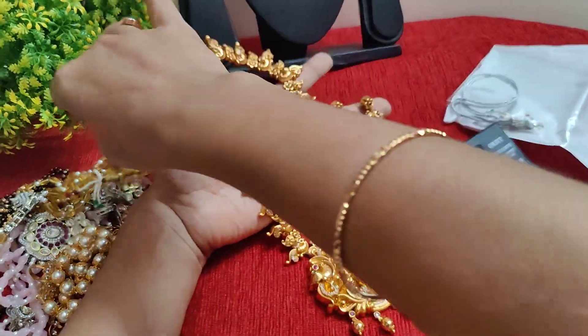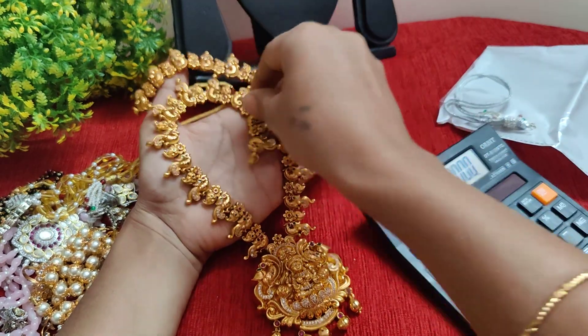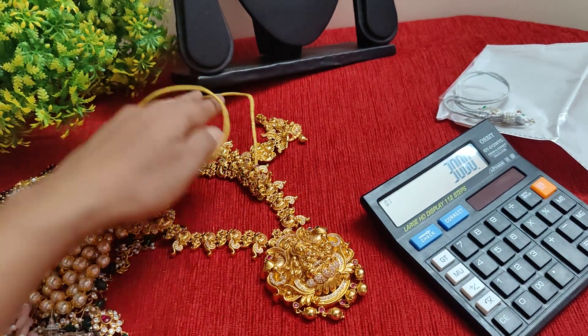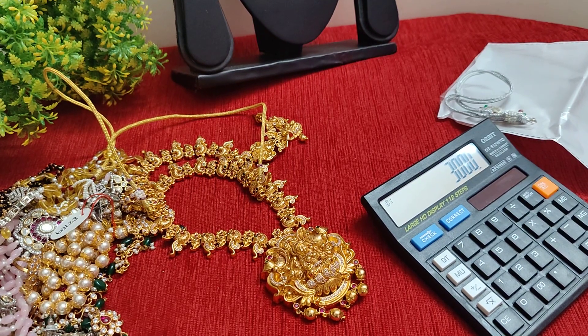Long harem, beautiful long harem. This is 3000 rupees, free shipping. Thank you so much for watching this video. Thank you.